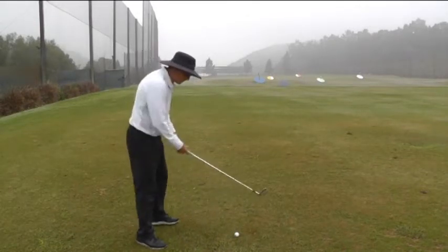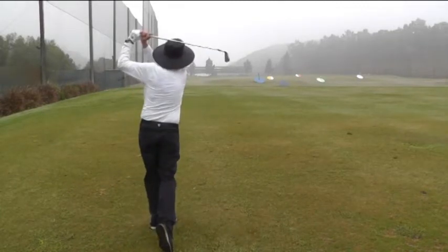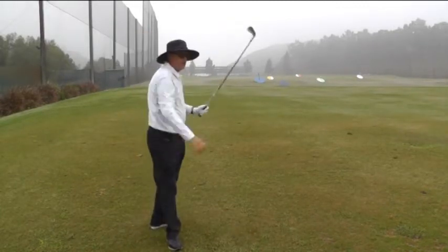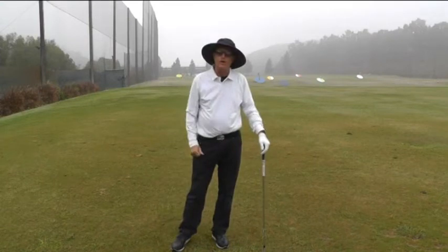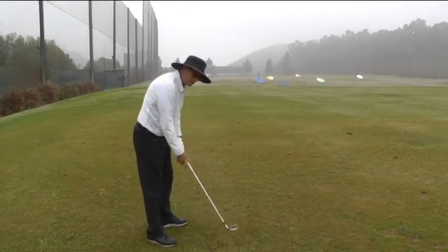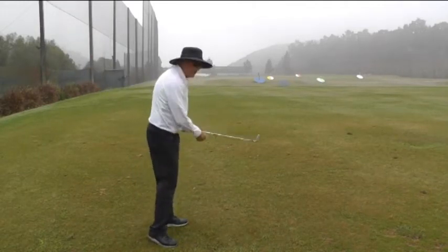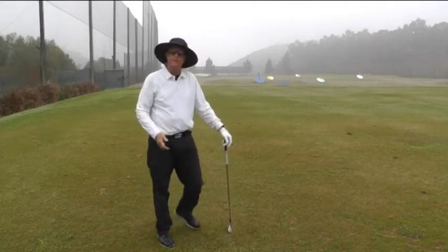Here's what it looks like if you do it correctly. That ball had a nice little draw on it, so try to feel as though the club face is staying square to your circle throughout your golf swing and let the circle square up the golf club for you.